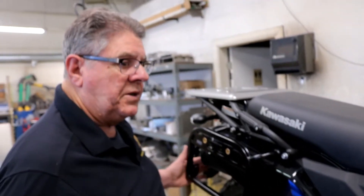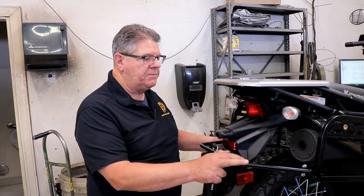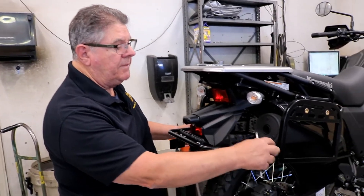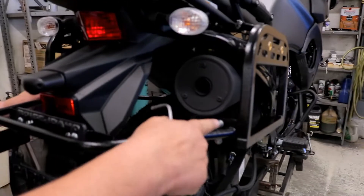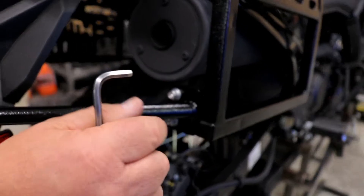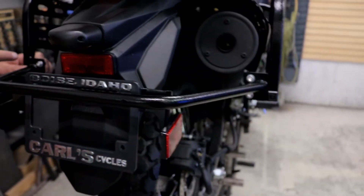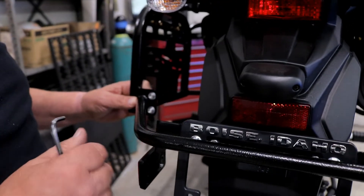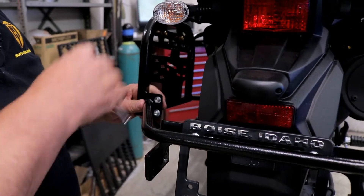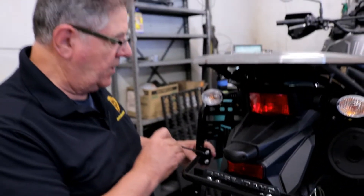Now we're going to put the bumper on. When tightening the bumper, get one side lined up to where it's flush and snug up one of the bolts — these walk around a little bit on you, so just make sure you get it good and level. Then come over to the other side. Typically the bumpers are sprung a little bit, so you have to push in and hold it to get it in there.